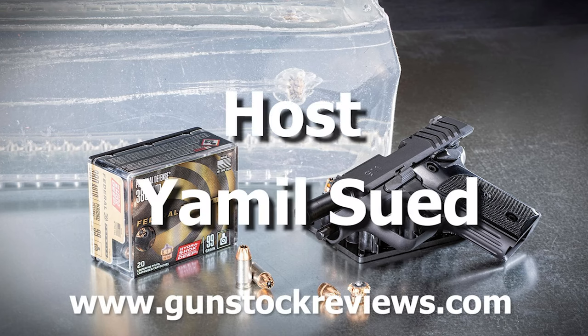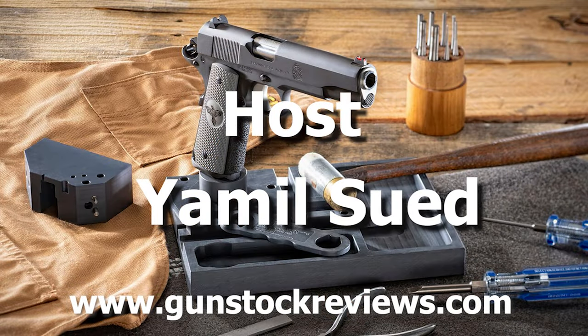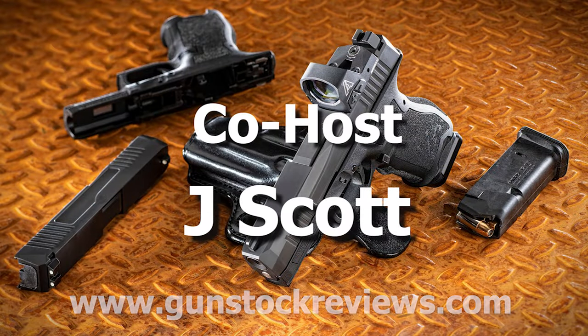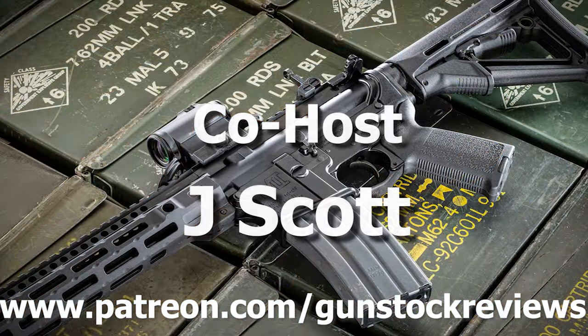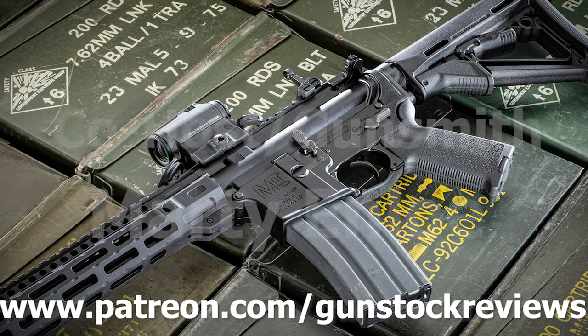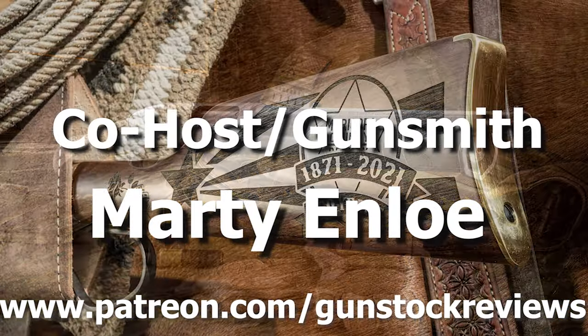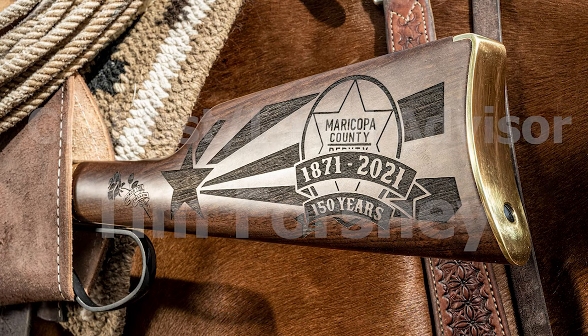As always, please remain healthy, stay safe, and definitely have fun at the range. Thank you for watching Gunstock Reviews. Please visit our website at www.gunstockreviews.com for more exclusive content, and please visit our Patreon page at www.patreon.com/gunstockreviews. Your contributions would be greatly appreciated and help us grow our selections and frequency of videos.